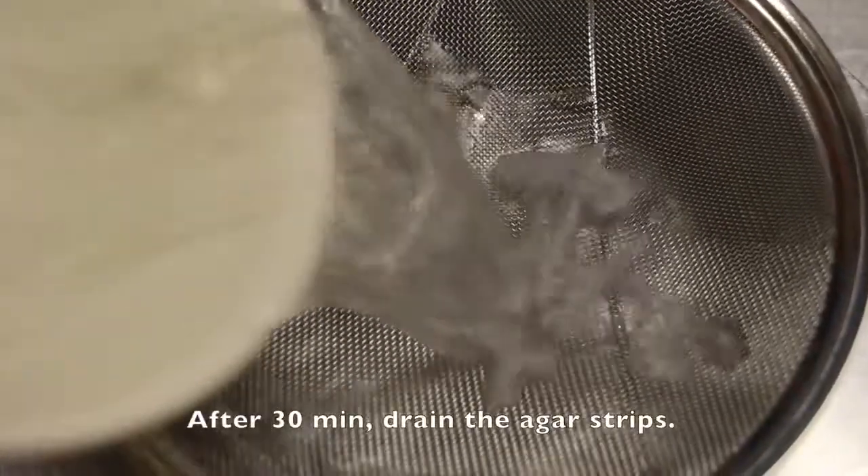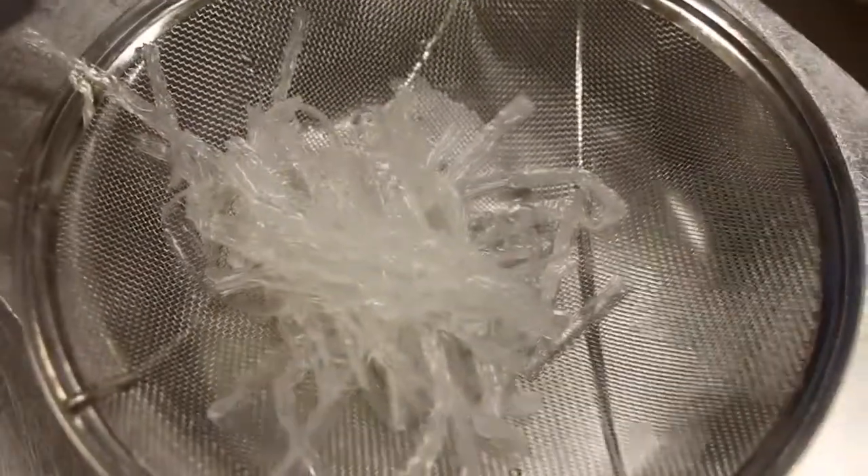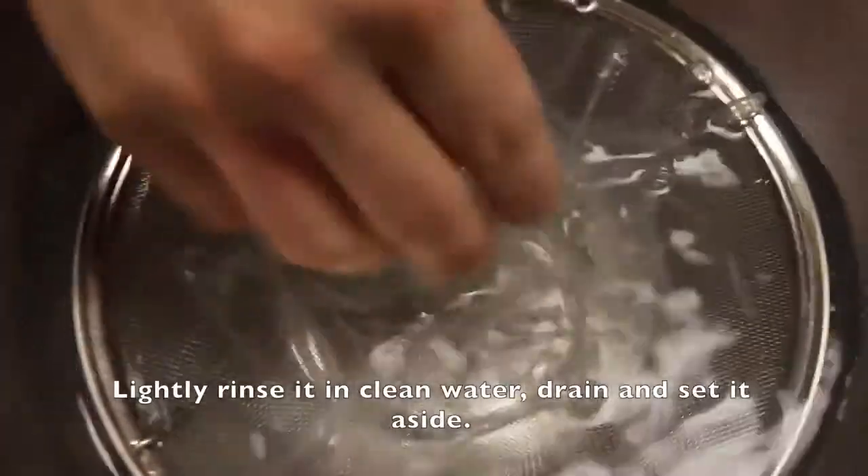After 30 minutes, drain the agar strips. Lightly rinse in clean water, drain and set aside.